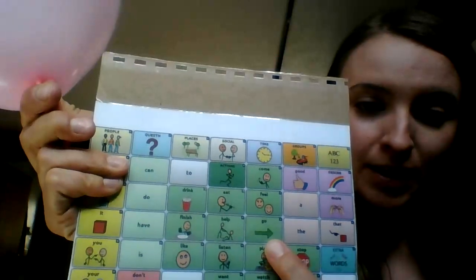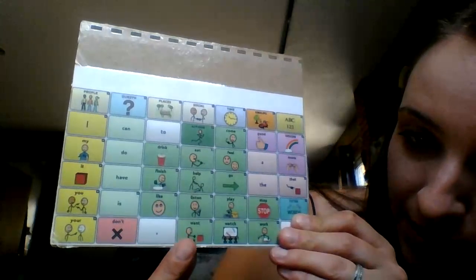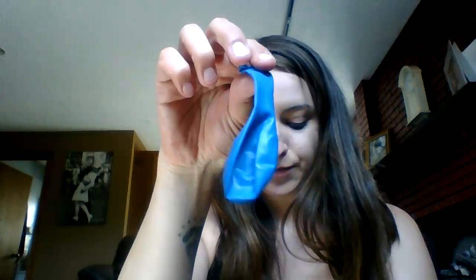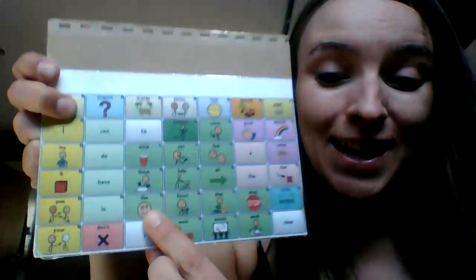All right. Should we let it go? Let's count. One, two, three, go! Okay, let's do two more balloons. Let's see what colors I have. I want this color. Can you tell me what color this is? That's right, it's blue. I like the color blue. How about you?